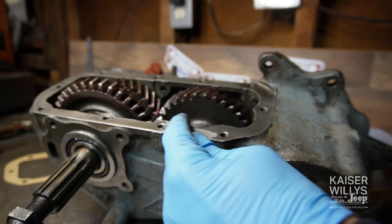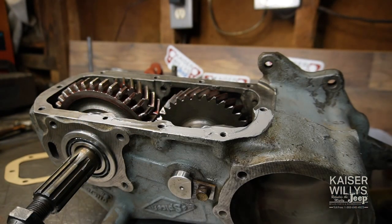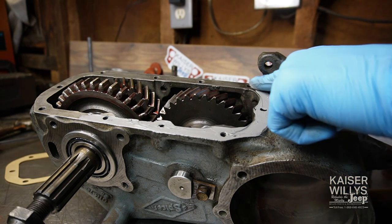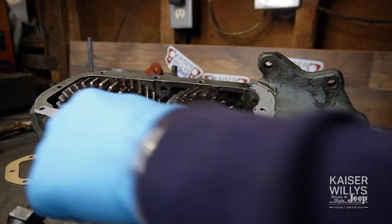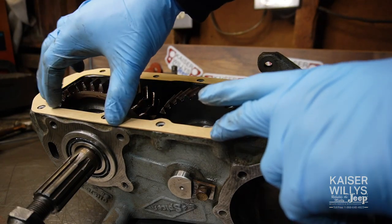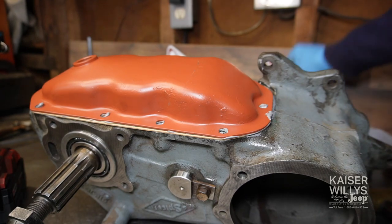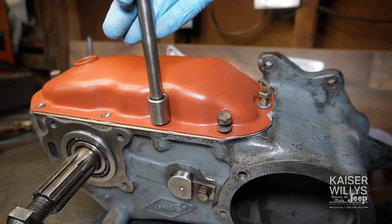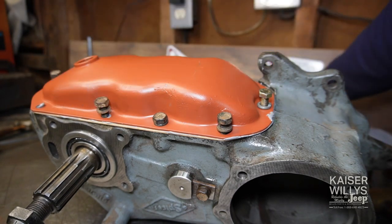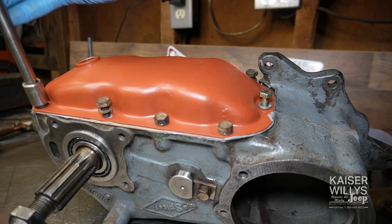I like to take my finger and apply a thin coat of ultra gray to both sides — to the oil pan and the case — not a lot, just a little bit. That helps hold the gasket in place and gives a little extra protection. Set the gasket in place, line up all the holes, set the oil pan on with a thin coat on that as well. Grab your bolts — I use an impact just to save time, but make sure you start all the bolts before tightening because it can shift. I always tighten these by hand for the final snug.